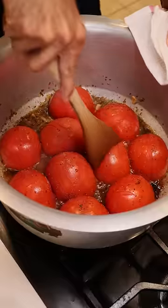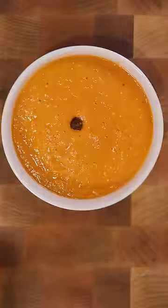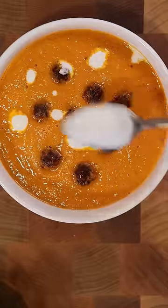And once the tomatoes are soft, I'll break it apart and use my hand mixer to make sure everything is nice and smooth. Pour this into a bowl. And lastly, top it off with your paste and add a bit of cream. Enjoy.